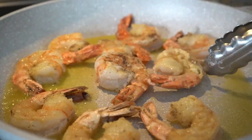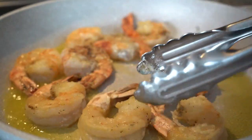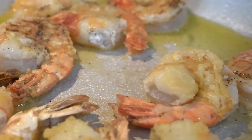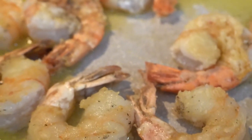Look how beautiful those shrimp look. Our shrimp are seared on both sides. What we gotta do now is add our shallots and our garlic and then just sauté that for a little bit.